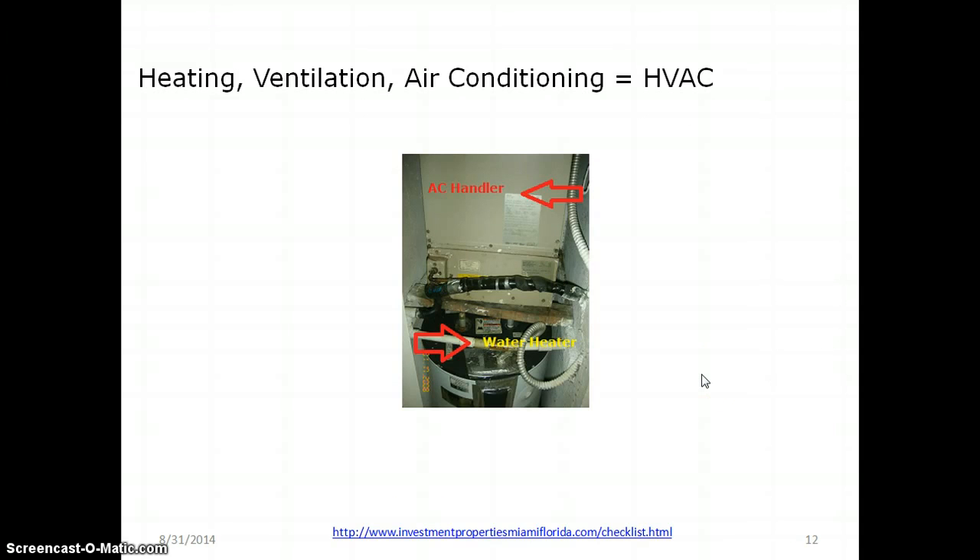The next part of mechanical is heating, ventilation, and air conditioning. In Florida, heating is not a big deal, but you still have to have it. In this picture, I have an AC air handler on the top and the hot water heater on the bottom.